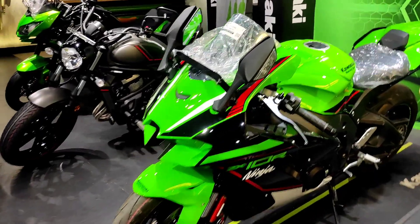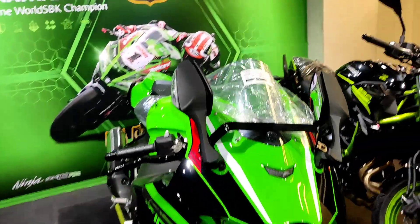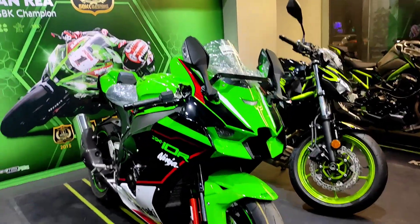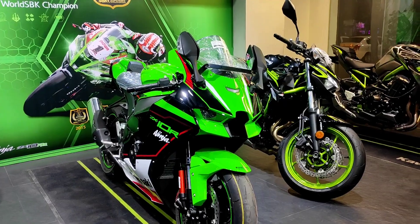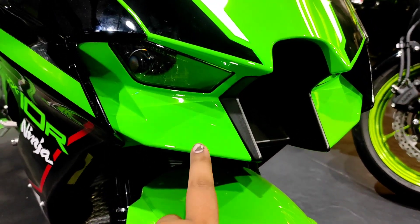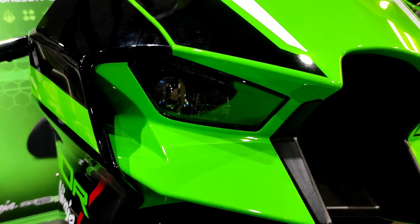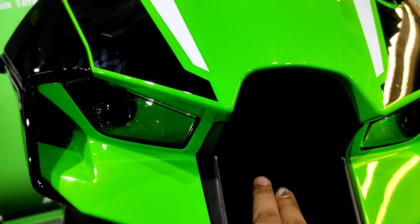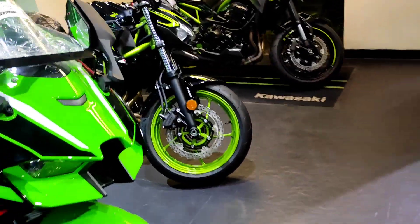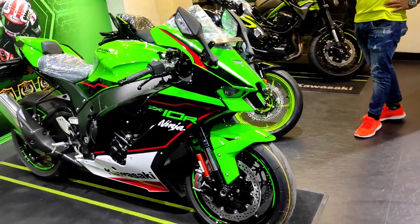As you can see, this is the 2021 BS6 Ninja ZX-10R in front of me. There are a host of changes in the design — it has an H2-resembling front face. Going closer, you can see the integrated winglets with side air vents, and these are the LED headlights. This is the ram air intake, and the face has a very sharp design — much sleeker but very proportionate.